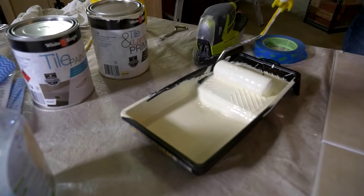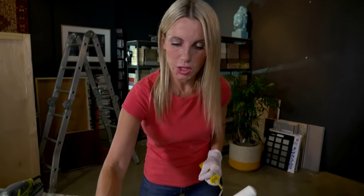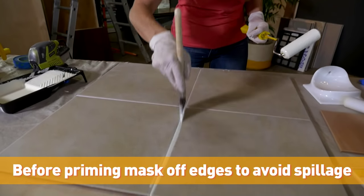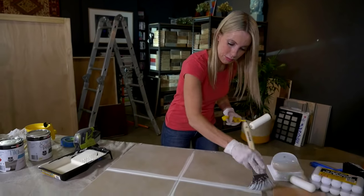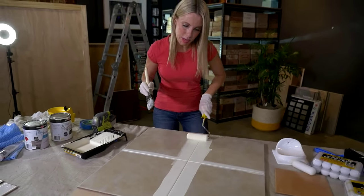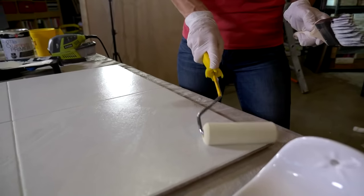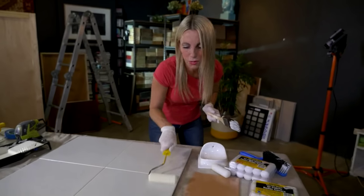Once your tiles are completely dry, you're ready for priming your undercoat. What I recommend is that you start with the brush in your hand and do your grout lines first — just quickly skim down your grout lines. You can see I'm moving fairly fast, and we just don't want any brush marks. So as soon as you can, in comes your roller. It's almost like you're feathering with the roller.